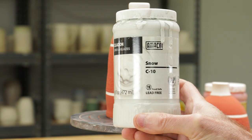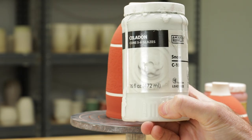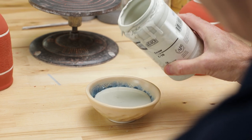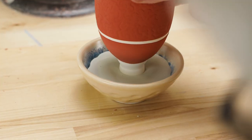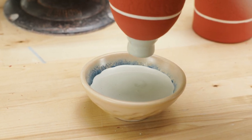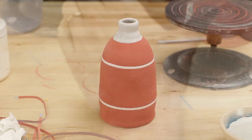Now for the top of the bottle, I'm going to use this Amaco Snow Glaze, which is a really friendly glaze. I'm just going to take the top of the bottle and dip it into the glaze. My hope is to get a thick layer up there and possibly get a little bit of a run off that top of the bottle into the ochre.